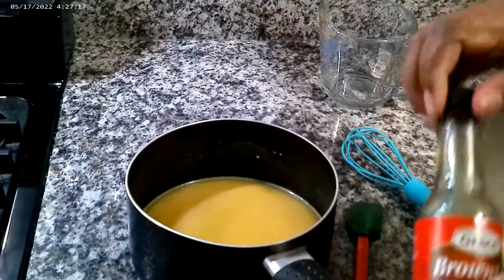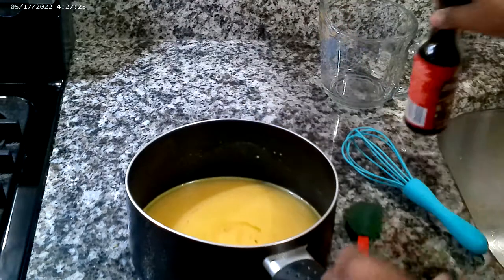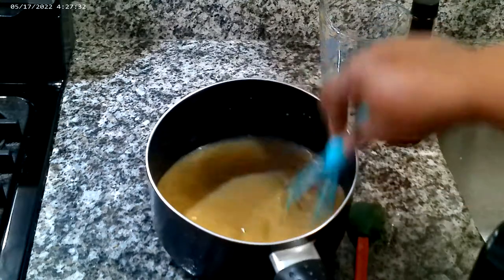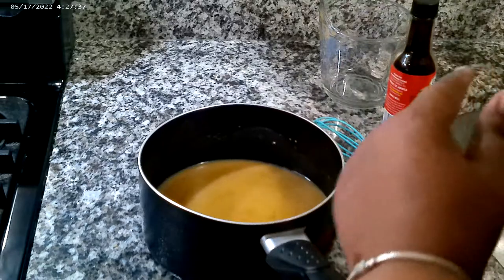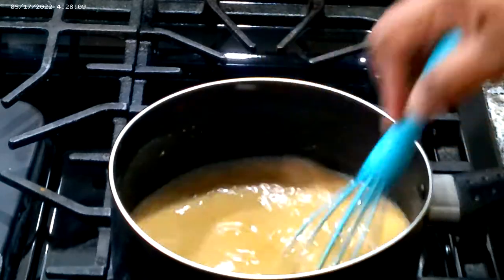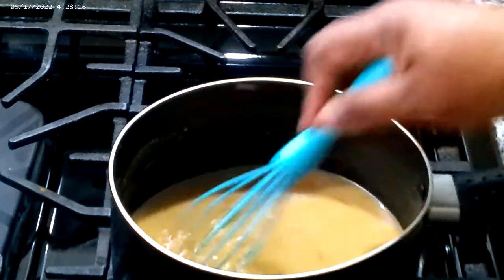Just take a couple drops of browning, just like this. Look at that — it looks like gravy already. Now all we have to do is cook and stir. Let's move over to the stove. We've got this on medium-high so it can come up to a boil. As soon as it boils, we're going to drop the temperature and keep whisking to cook off that flour taste.